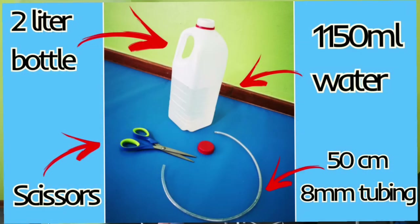Have a look here — you need your 2-litre bottle with a cap. You need 1,150 millilitres of water. It's actually quite an exact science to get the right amount of pressure to re-inflate those sacs. So 1,150 millilitres of water and a scissors to make a hole in the top of your bottle cap.